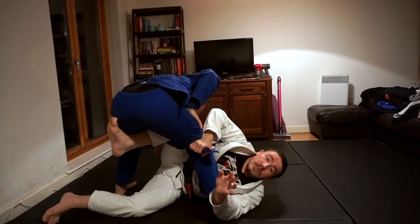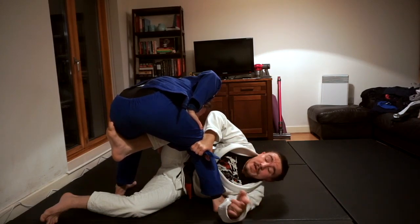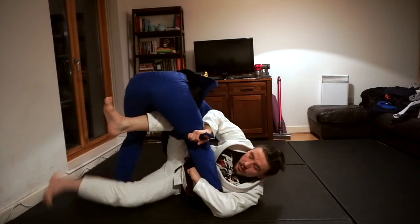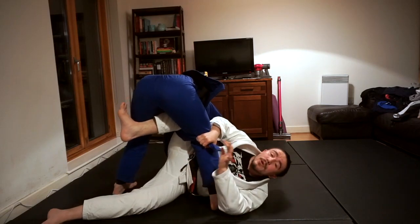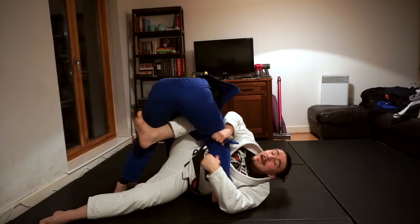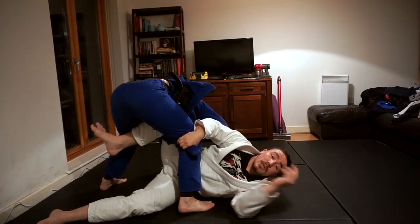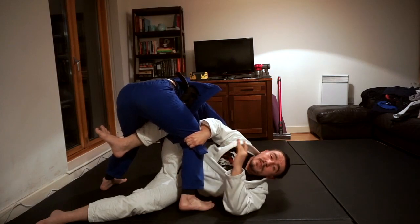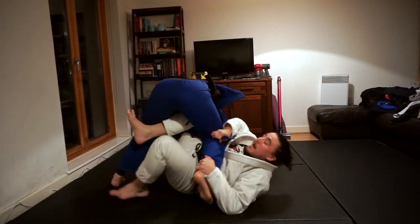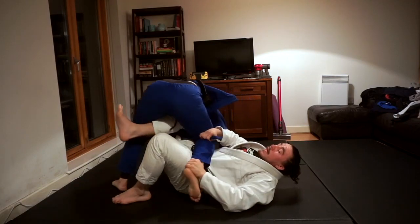With most things, we're going to be working in opposite directions — either sweeping my partner backwards with the tripod sweep we just used, or they counter that by using their hips to come forward, posting their hand on the ground and bringing their weight forward. It changes the position — I can no longer force the sweep in this direction. I don't want to force anything; I just want to react to my partner's movement. At this point, we're going to create momentum — bringing your knee back towards your chest and elevating this leg off the ground — then swing that foot, bringing their hip towards the floor, and essentially backwards rolling with the sweep.